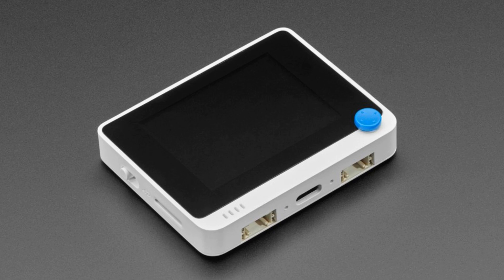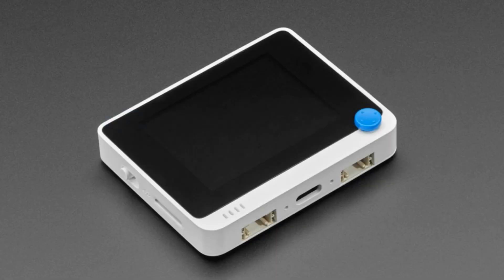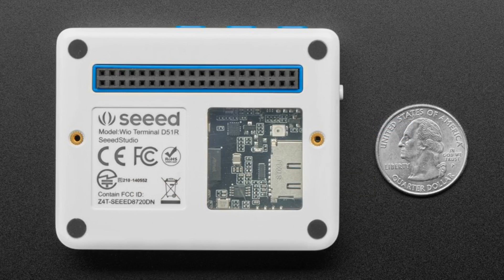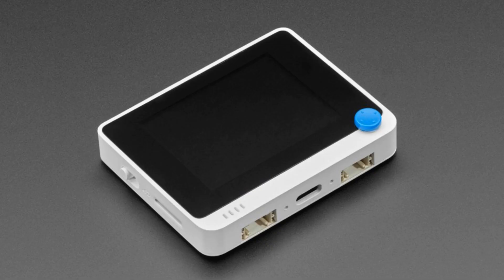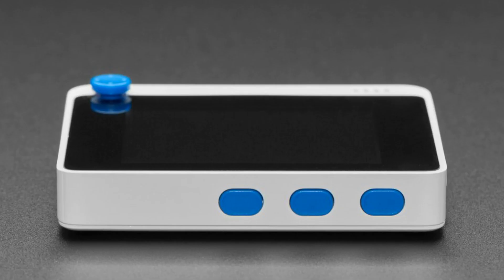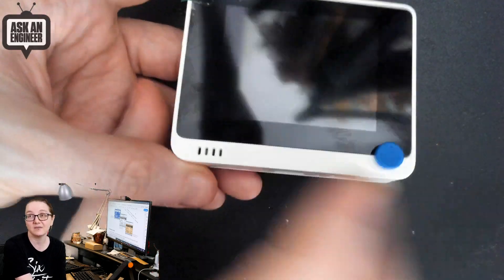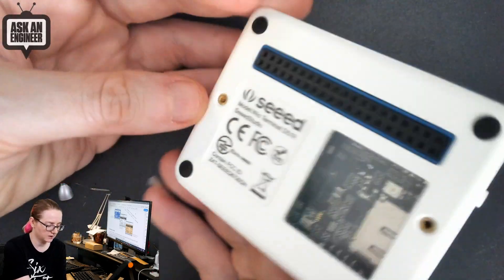Next up, I got some new products from Seeed Studio. You can run CircuitPython on this one — they were actually on Show and Tell demoing some CircuitPython example code. This is basically a Pi Portal in a case. It's a SAMD51 with a 2-inch screen. It's got a couple of buttons at the top, a joystick, some Grove connectors on the bottom which you can use with the STEMMA QT connector, and USB-C. It doesn't have a battery inside, so you do have to power it separately.